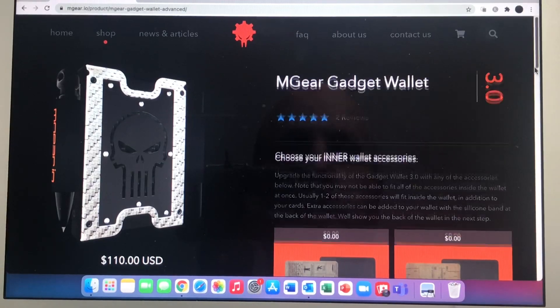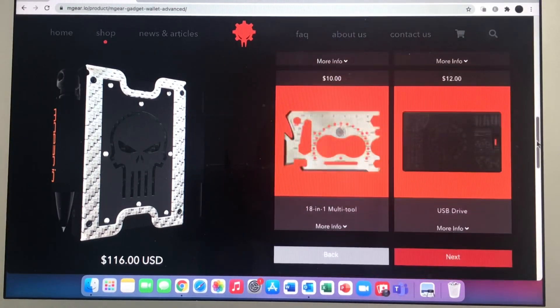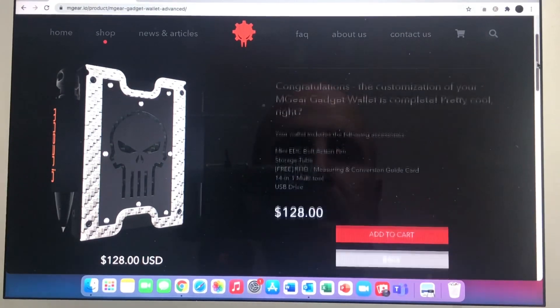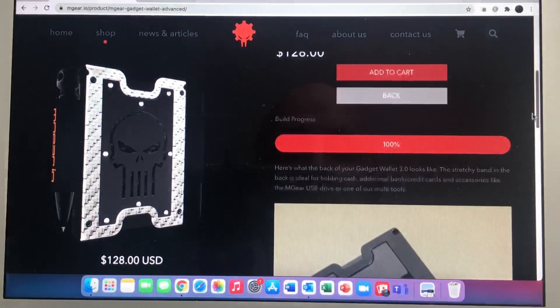What inner accessories do I want? Let's get a measuring card and one of these — and I think it's a USB drive, let's throw that in there. Click next. Now it's all customized and it tells me what I have here. Here's the total price. Obviously that price has gone up a big chunk because of the tools and the custom plate, but I'm getting a pen, a totally customized thing, carbon fiber with aluminum, flashlight or accessory tube. That's kind of how you work through the process.